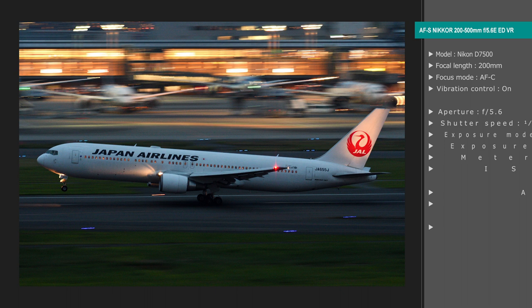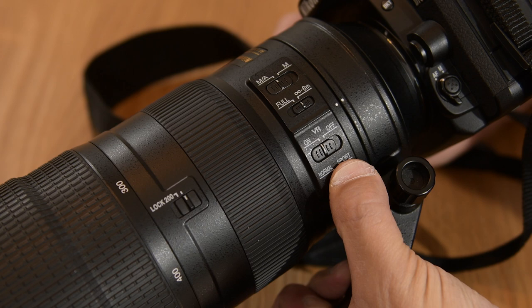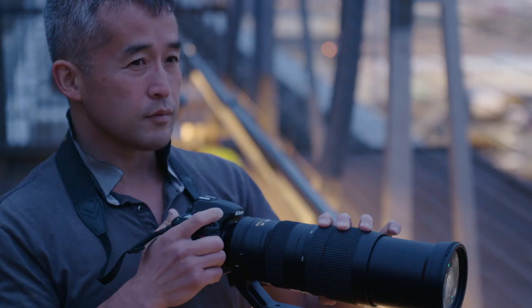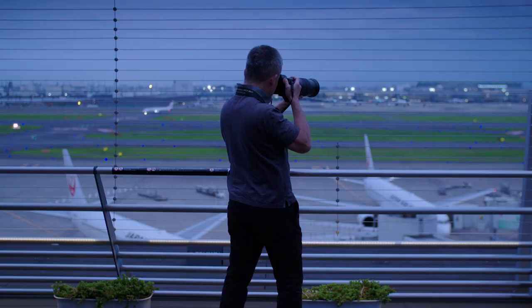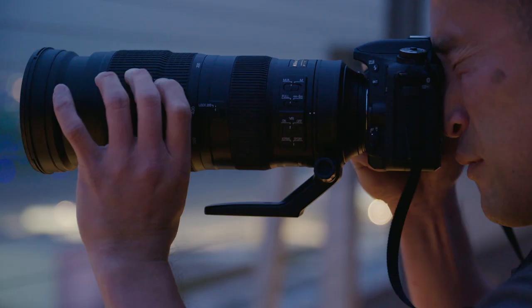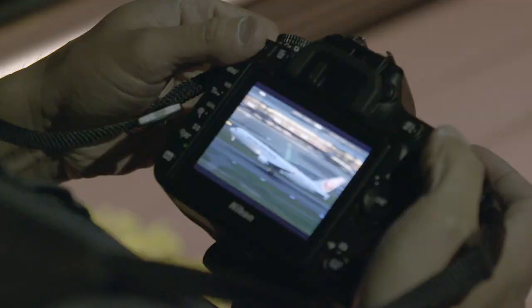This next photo is a panning shot of a plane taking off from runway A at Haneda Airport. I took it using the sport vibration reduction mode feature on the lens. When it comes to method, I think how you stand is important. If you start with your torso twisted and shoot while bringing it back into line, you'll be able to take photos in a motion that is natural for your body, resulting in smooth panning.